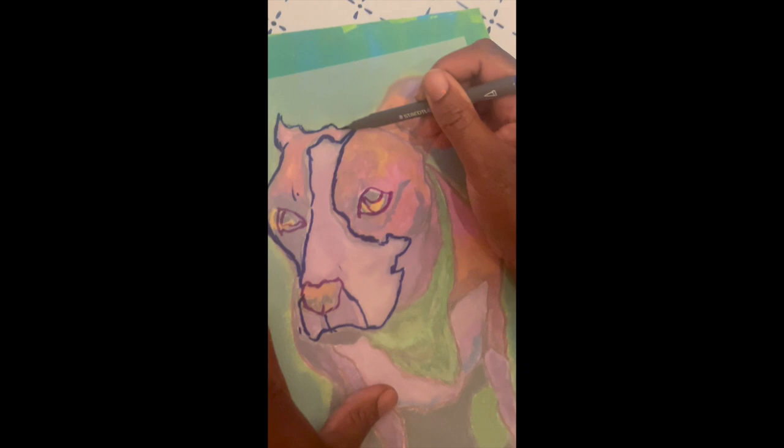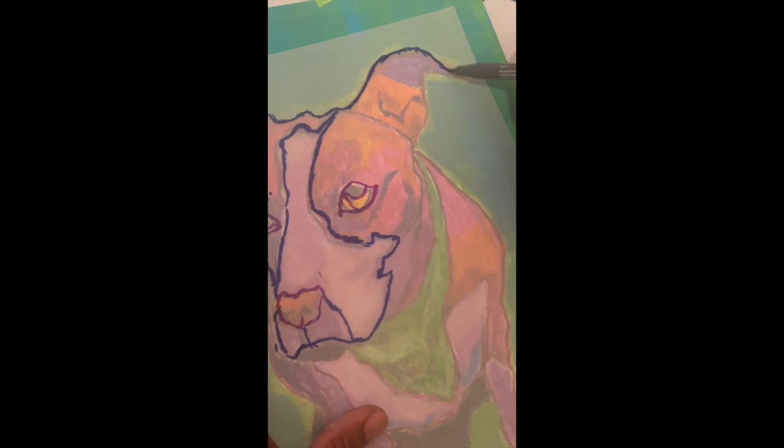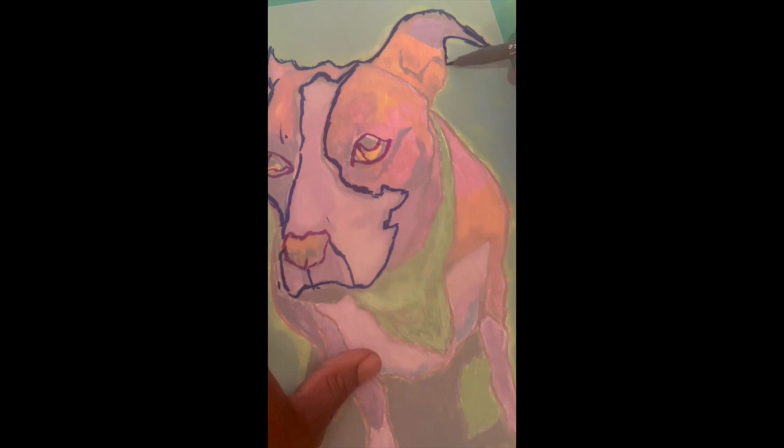That almost looks like a little devil horn, but she's an angel — it kind of has that sort of curve. Maybe this pit bull is the ruler of the devil — and now it's sloping along. We've got kind of another triangle shape here with the ears, and it doesn't have to be perfect. Then it curves back around.